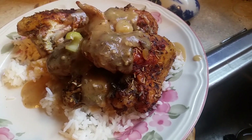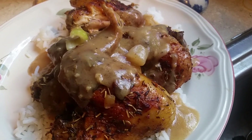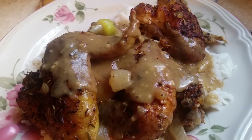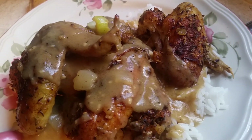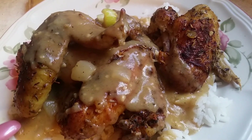Hi, this is Sandra. Here's the presentation of my chicken wings — roasted chicken wings with rice and gravy. I made these just right with the right seasoning: the rosemary, the thyme, the onions, the garlic, and the seasoned chicken wings with the curry powder.